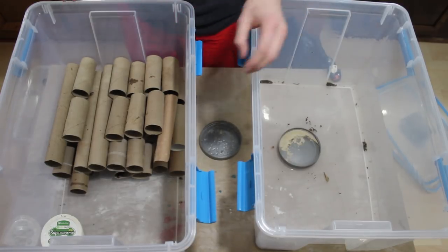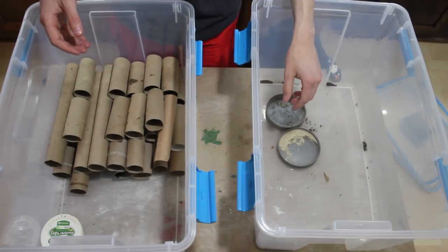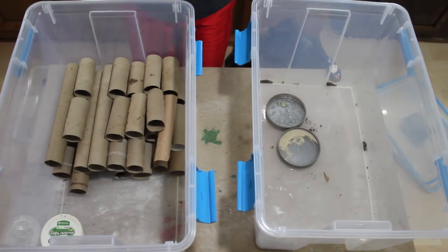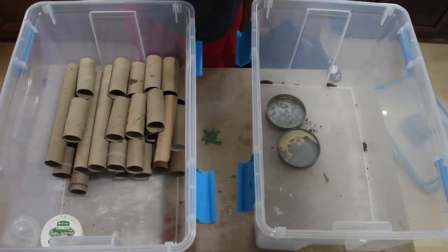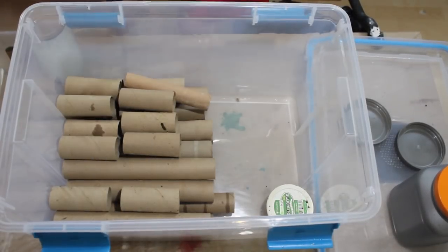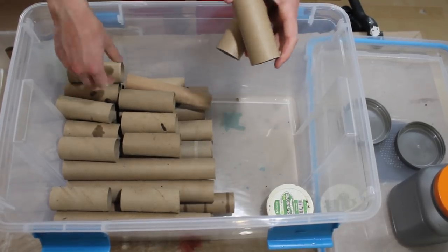Now I'm going to take all this outside and rinse it out with a hose. I'm not going to show you guys that because I don't feel like moving the camera out there, but that's what I'll be doing. I'll be right back. Now I've got their container all clean and I'm going to add just a few more of these hides down in here.